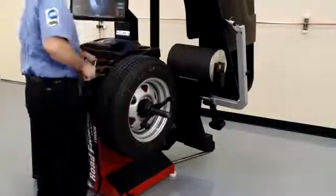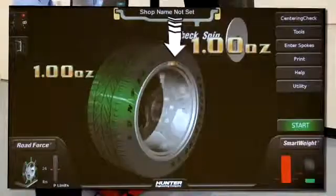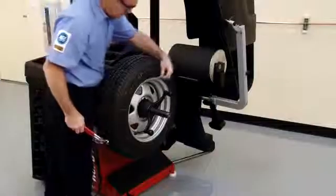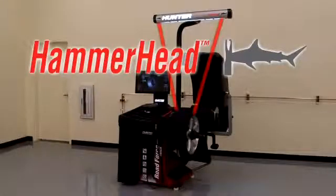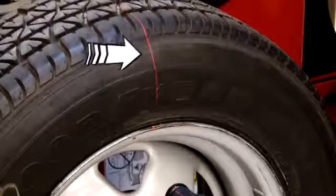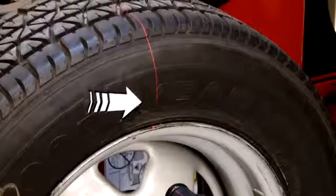If an outer weight is needed, press the start button to locate the outside and install the weight. On balancers equipped with Hunter's hammerhead feature, a laser line will illustrate where the correction weight should be installed.